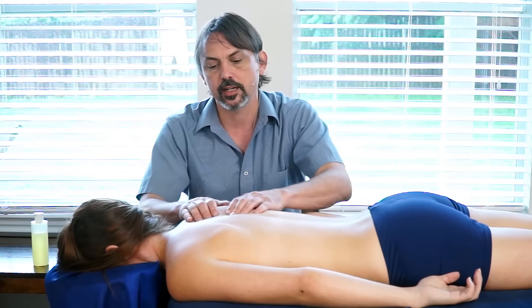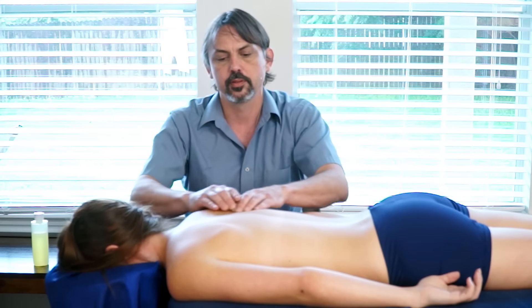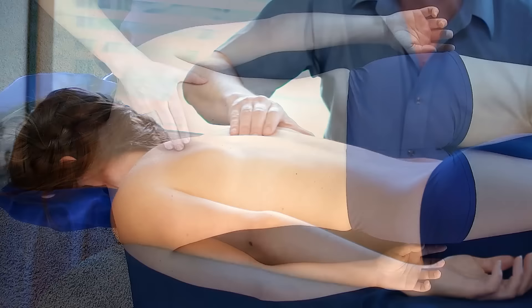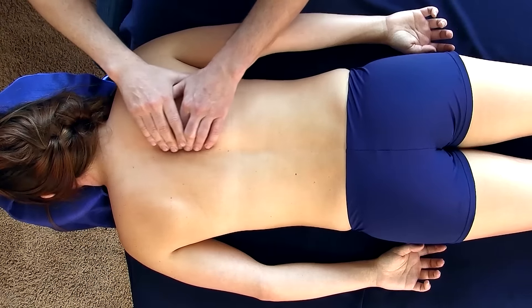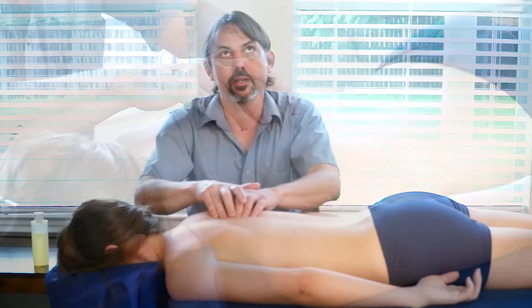One of the places that I like to start is all of these little intrinsic muscles and the attachments that attach onto the spine. So I'm right here on the lamina groove — I'm not directly on the bone, I'm just off to the side of it. I'm pressing my hands and making contact with the bone, but I'm trying to get the attachments. I'm not actually trying to massage the bone itself.